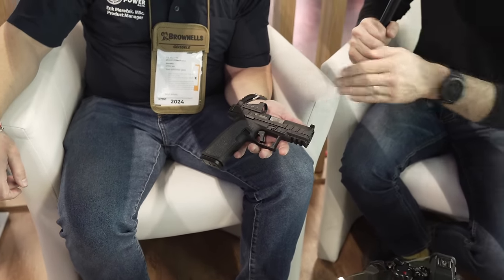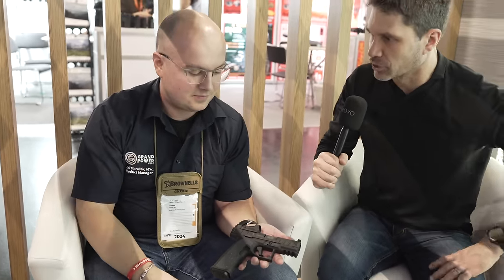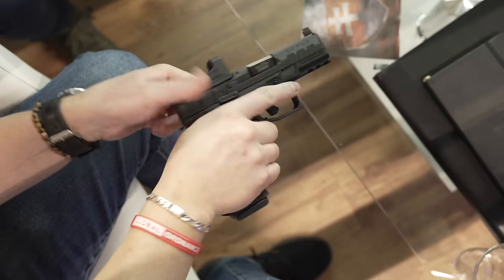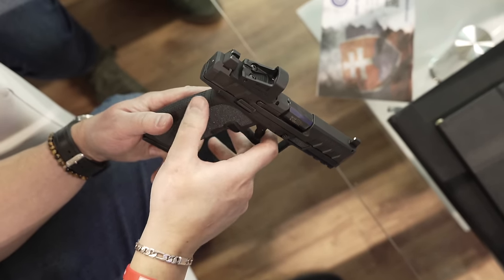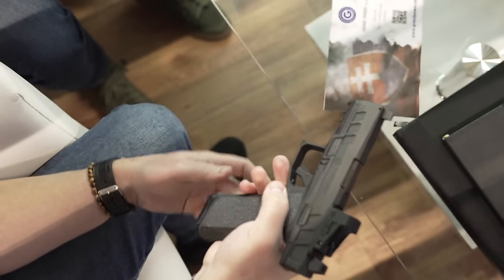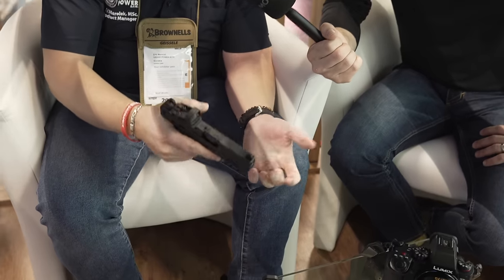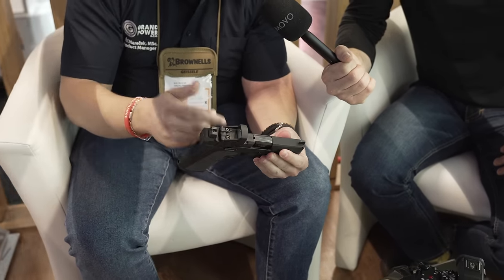Now let's talk about this new pistol. What's going on — is this just a Gen 3 Glock clone? It is not a Gen 3 Glock clone. All it has in common with the Glock is the magazine, which is smart. I mean, everyone should have Glock magazines, right? So it takes Glock mags, and it's a standard Browning tilting action.